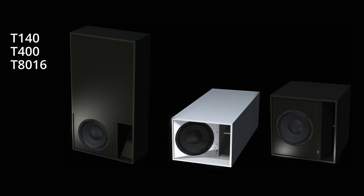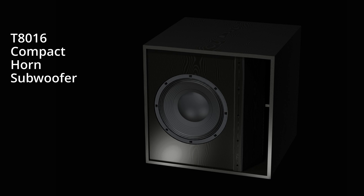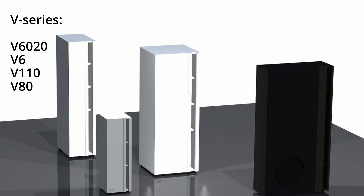And the bass for movies — the T-158 — that is something you have to experience. Here are some more compact horn subwoofers, the more recently designed ones. There is a very special one here: the T-400, which was designed to be lying down. Then we have the typical subwoofer box, the T-8016, and then the T-101 and the T-140. The V-series you see here has this narrow, long horn channel.